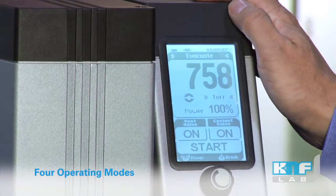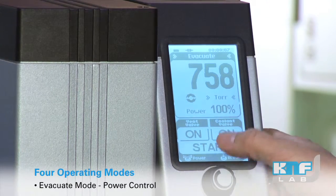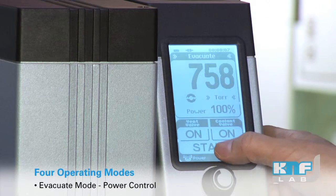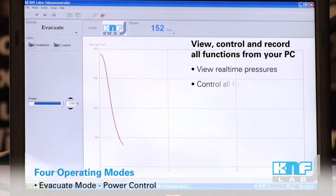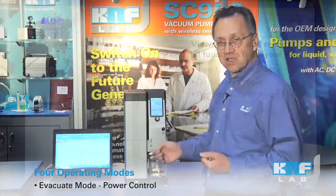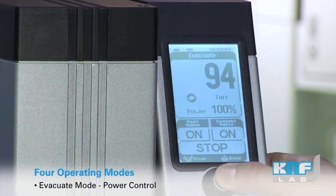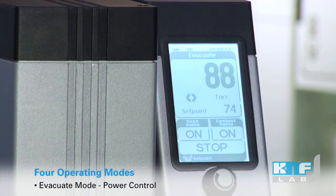We have four operating modes that you can choose from. The evacuate mode, which we see now, enables you to adjust the power of the pump. We can start at 100% power to pull down quickly, and as we near our desired end point or as we start to see the evaporation begin, we can stop it and then tune into a specific end point that we desire.